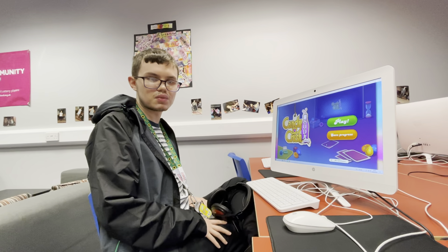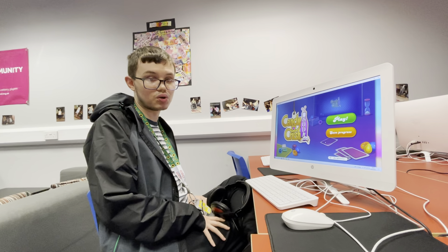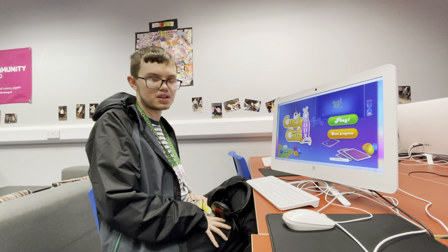This is my review on Candy Crush. You can download this game from the App Store. It is a free game.